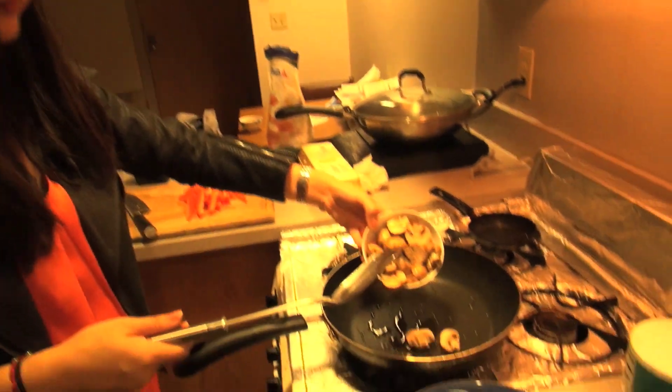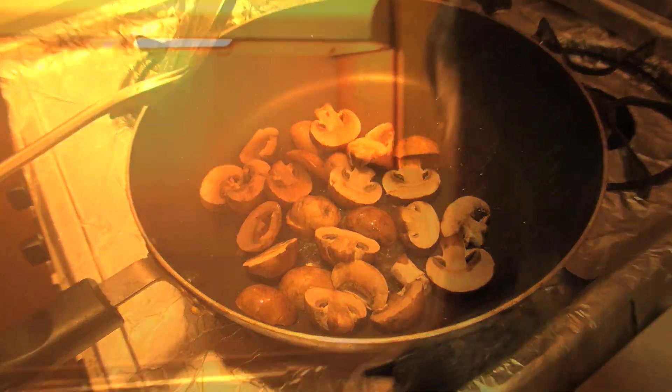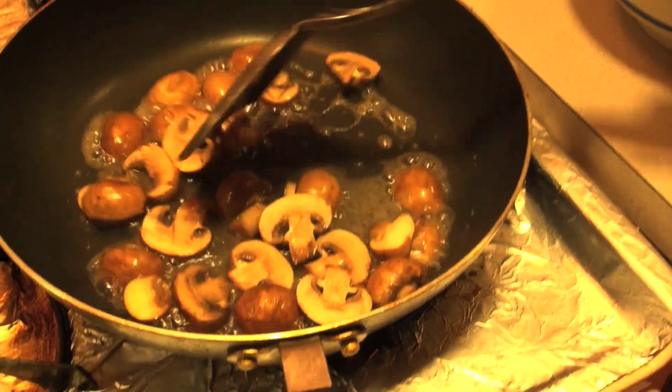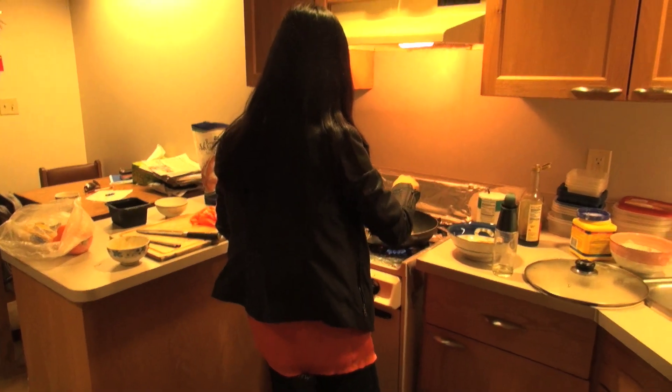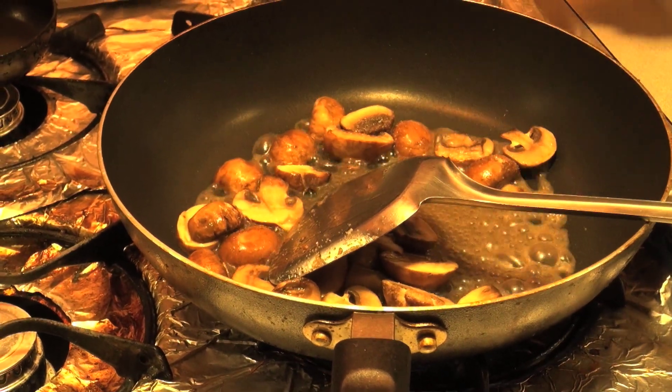Mushrooms next. We add some water in order to let them cook down faster. I don't want it to look too dry because that's not good for the pan either.